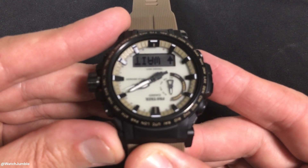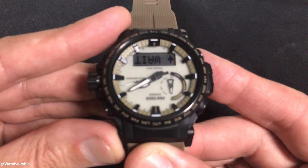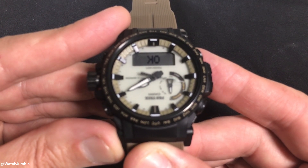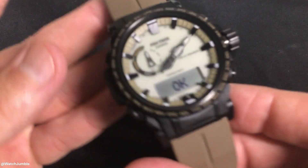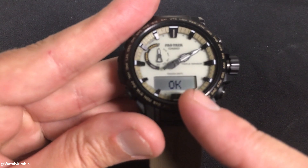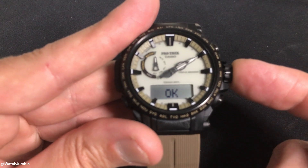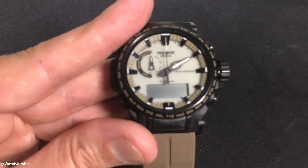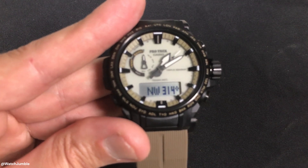Again, it's saying wait. And now it says okay. So at this point we are done. If you don't see okay — if you see an error — you need to do it again. In my case, we were successful. Press in the crown and that's what saves our changes, and we've successfully recalibrated our compass.